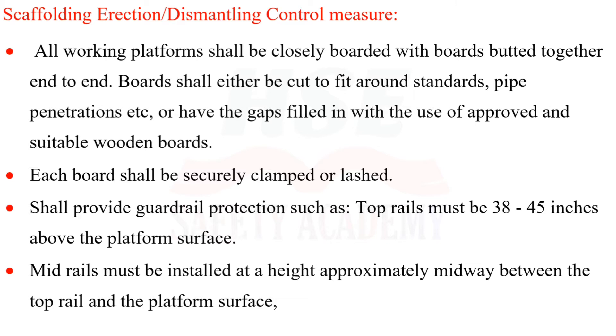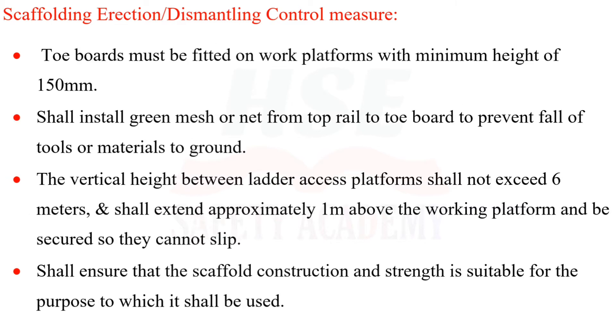Guardrail protection shall be provided: top rails must be 38–45 inches above the platform surface, mid-rails must be installed approximately midway between the top rail and platform surface, and toe boards must be fitted on work platforms with a minimum height of 150 millimeters. Green mesh or netting shall be installed from top rail to toe board to prevent fall of tools or materials.